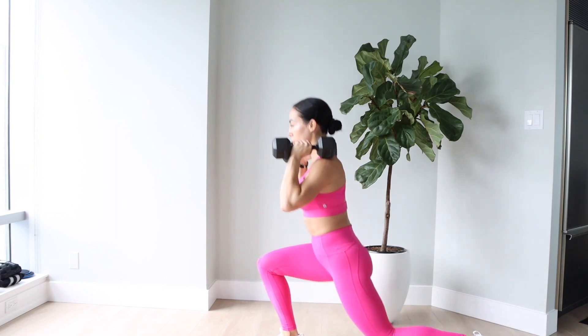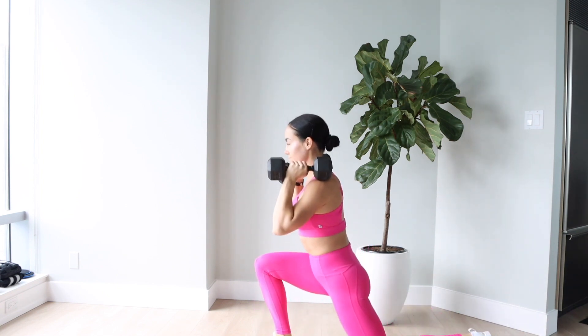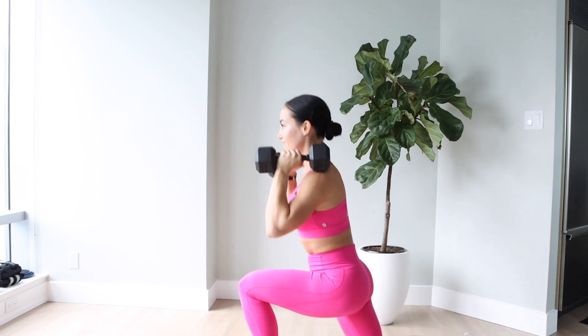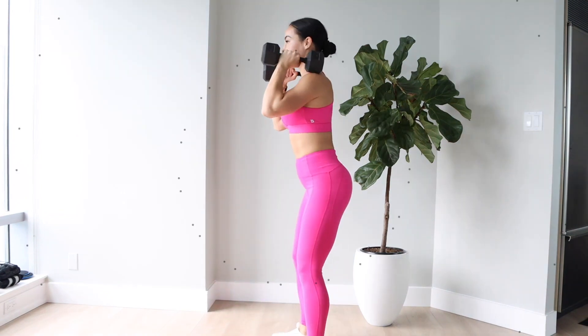The first exercise I'm going to be sharing with you has two variations. This is the first variation: dumbbell reverse lunges into squat. What you're doing here is a reverse lunge on the left, then the right, and then you're going to do a squat to finish it off. That is one rep.